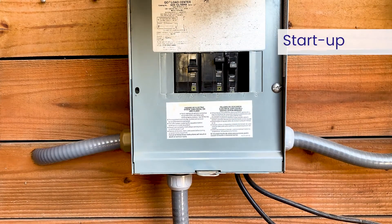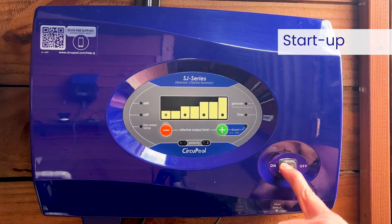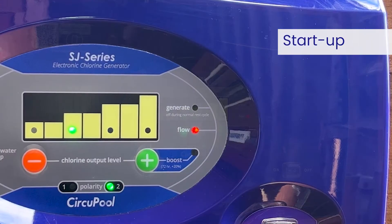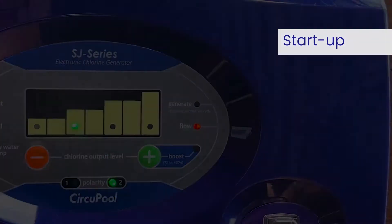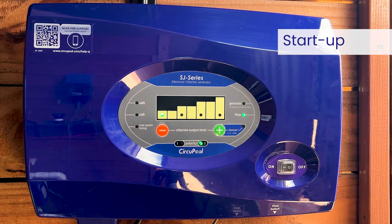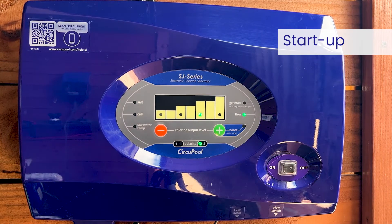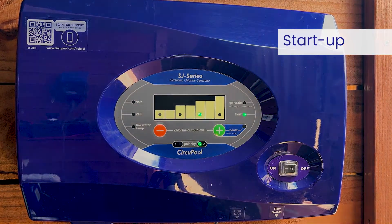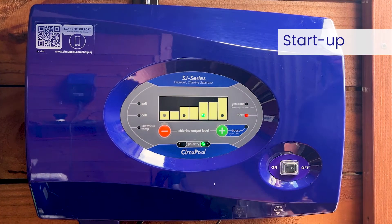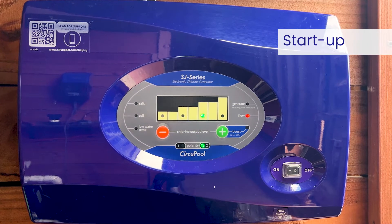For initial startup, you want to first apply power to the pool pump switch or timer controls. All LED lights should flash once. If the pump is not running, you may see the no-flow light illuminated red. Once powered on, you'll want to set its chlorine output level by pressing the plus and minus buttons. This setting is unique to your pool size, use, chemical balance, weather, and environment. To find the chlorine output setting your pool needs right now, we suggest starting at level 3, which is a setting of 75%, and adjust as needed over the initial startup period.